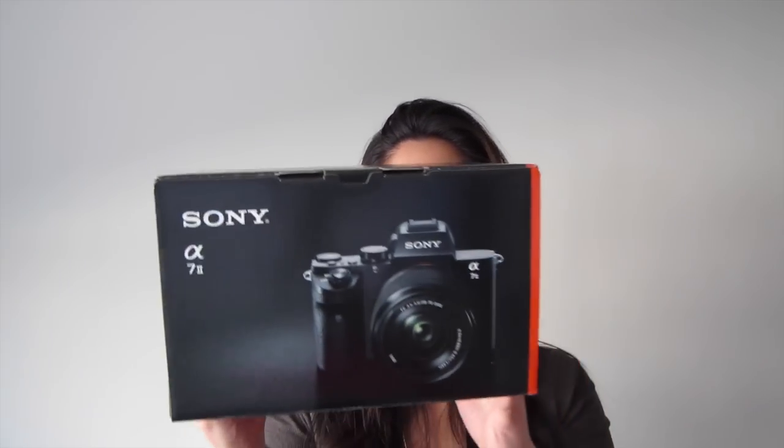Somebody got a new camera! Hey everyone, it's Angela and Happy New Year! Happy 2015! Around the Christmas holidays, I thought I would buy myself a little present and I got the Sony a7II!